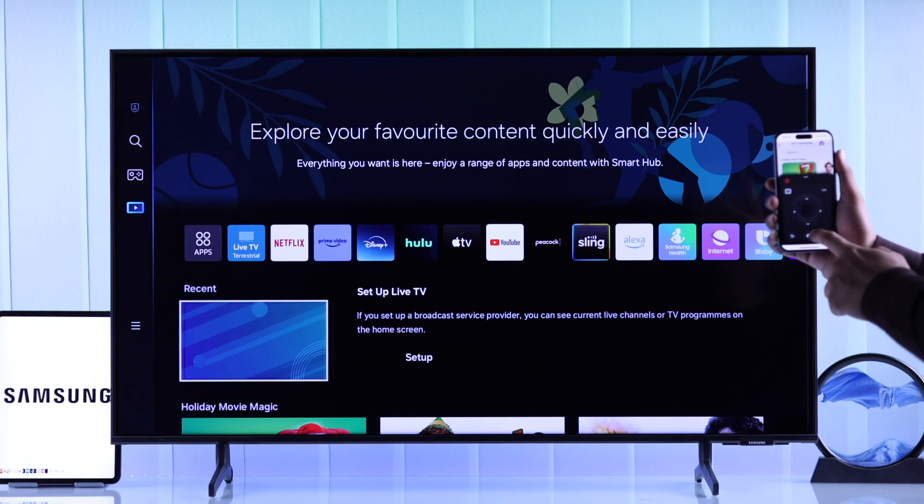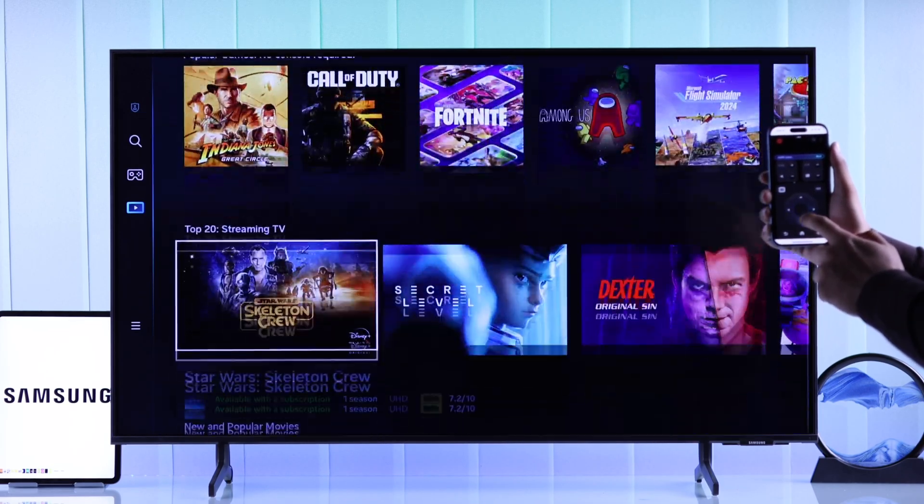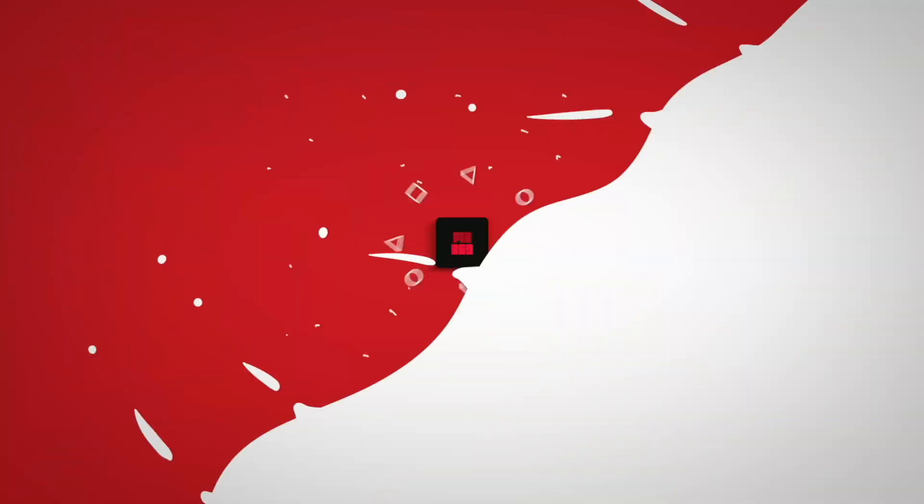So that's how you can use your iPhone as your Samsung Smart TV's remote control. If you found this helpful, you can let us know by dropping a like, subscribe for more guides, and I'll see you in the next one.